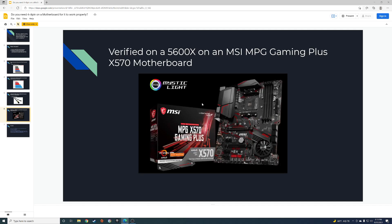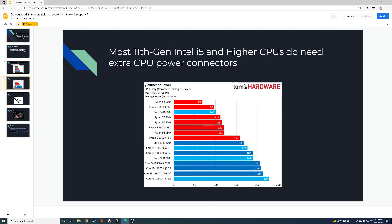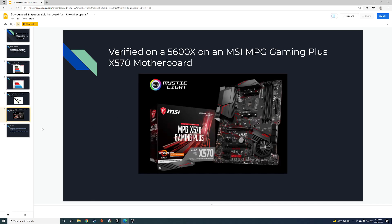The motherboard I have is an MSI MPG Gaming Plus X570 with a Ryzen 5600X. It comes with an 8-pin and an extra 4-pin. I was curious to see if it would work with just the 8-pin, and it does — the 5600X only pulls 69 watts at load, well below the 150-watt threshold. But it all depends on your specific motherboard.